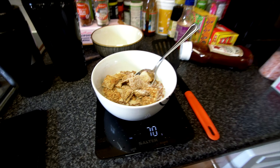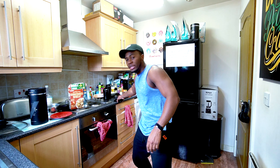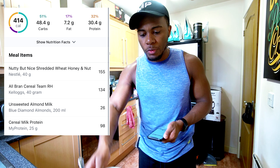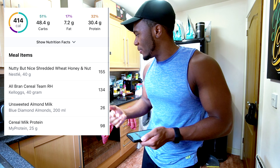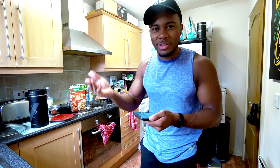And here we have it, a very simple meal. I like having this when I come in from the gym, especially if I'm really hungry — I can make it and it's done quickly. In terms of macros and calories, it's roughly around 400 calories. For the cereals I use 30 grams and 35 grams of shredded wheat, but I always overestimate because sometimes I'll just eat a couple straight out of the box.